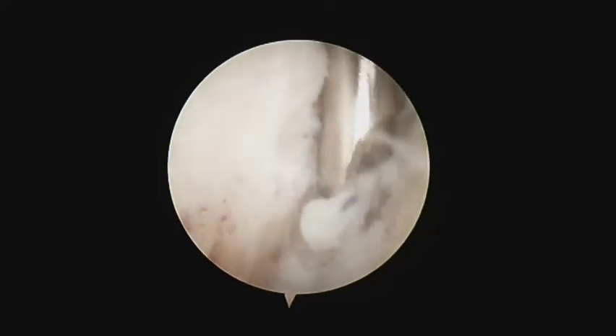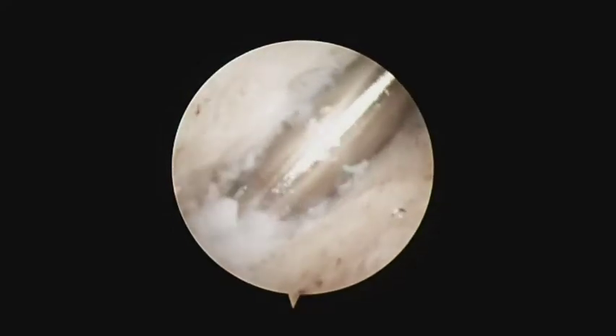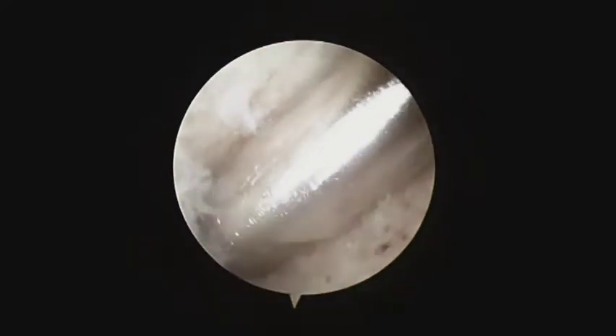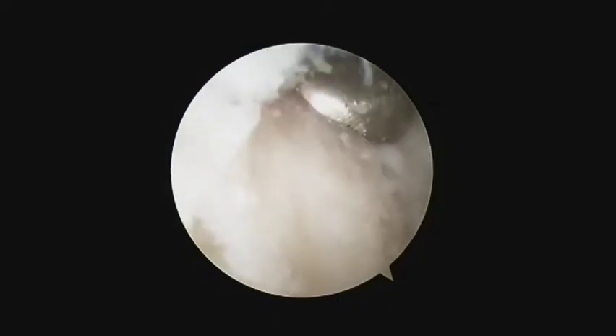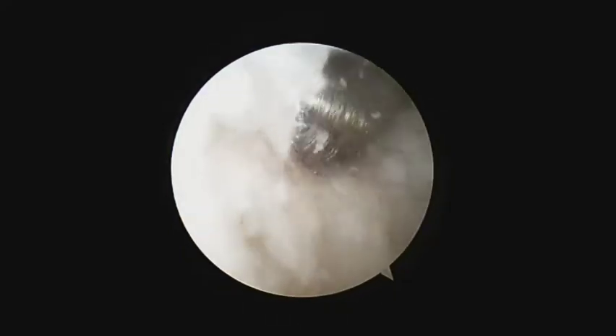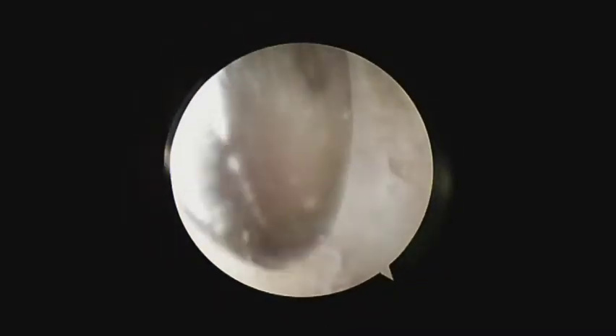The synchondrosis is debrided to expose the bone surfaces of the accessory navicular and the navicular bones. The next step is clearance of the bone surfaces by means of an arthroscopic curette, a small periosteal elevator, or an arthroscopic osteotome.